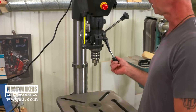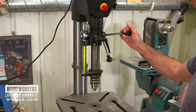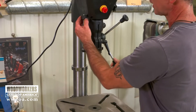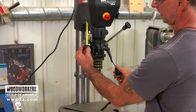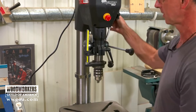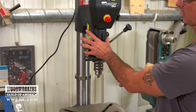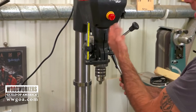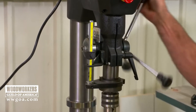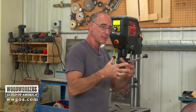It's got a really long stroke on the quill — six inches — which gives great depth of drill capacity. Of course, we don't always want to drill six inches, so another thing I really like is the way we can rapid-advance the stop and also finesse the stop. It's just very easy to use. This is a mechanical stop, but the drill press also includes a stop within its smart controls, which we'll talk about in just a bit.